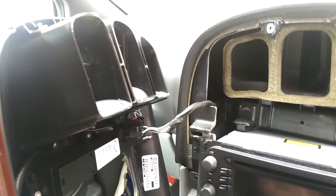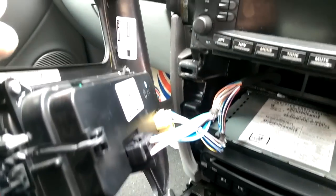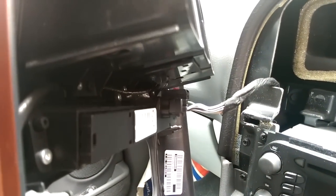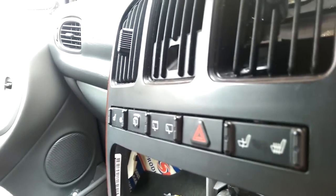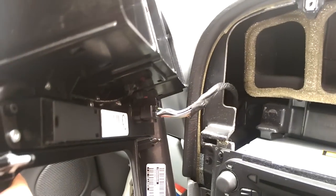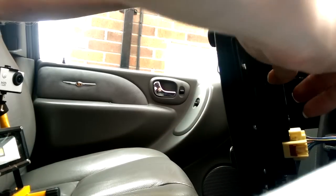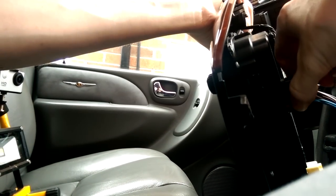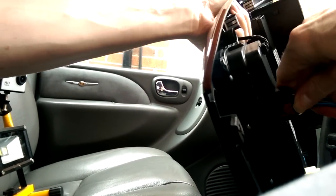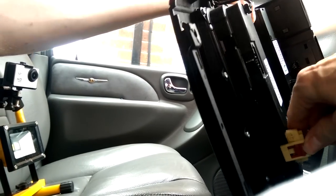Now we have that off, we can see the climate control module stays in place. Those are the two connectors there, and on this model that is the rear heated seat indicator and auxiliary module. You pop these plastic clips off — straightforward. Just push the black clip, press, and they come out. Lift the plastic clip and push.